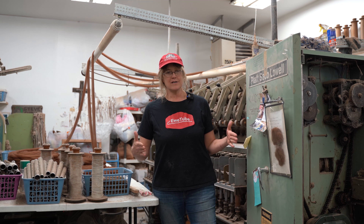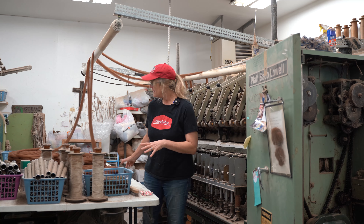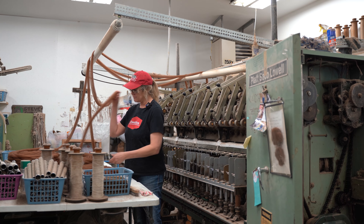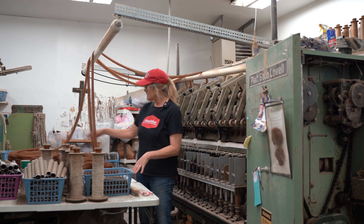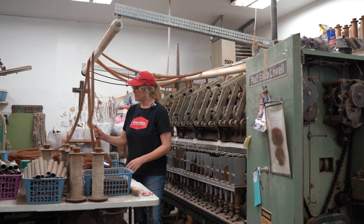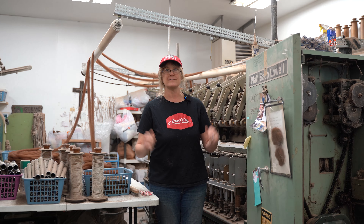It all starts at the gearbox. I bring over the pin drafted fiber — we're spinning today with a beautiful brown wakaya alpaca. It's gone through the pin drafter two times, and that puts it in a nice neat coil like this, and this is what we spin off of.